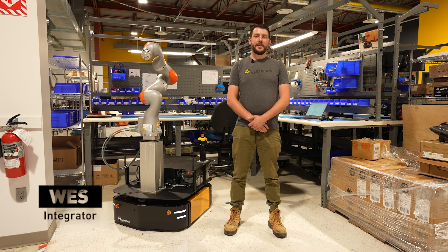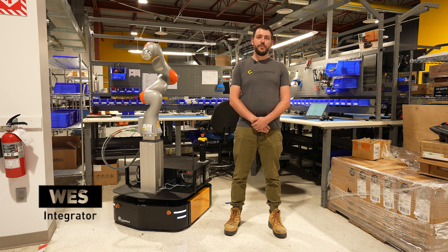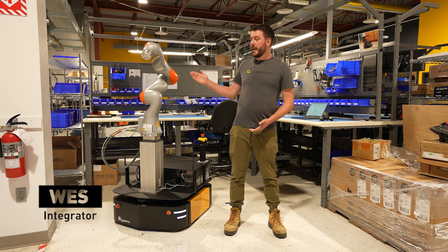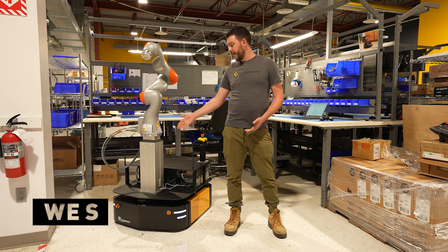Hi, my name is Wes. I am an integrator here at ClearPath Robotics and I'm here today to show you our latest integration, a Ridgeback featuring a KUKA arm on top of a lifting column.